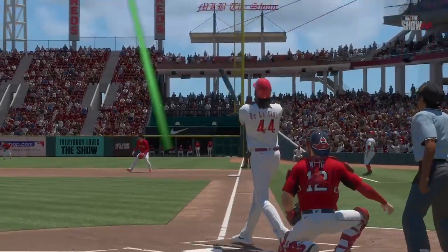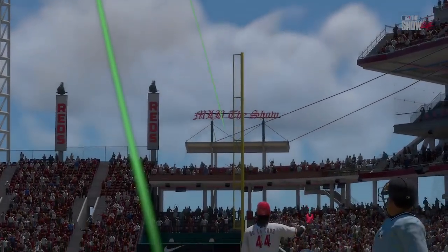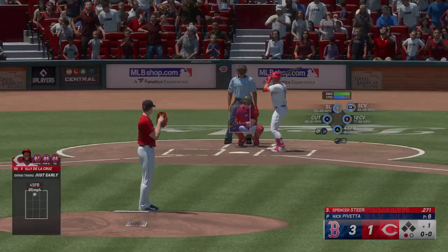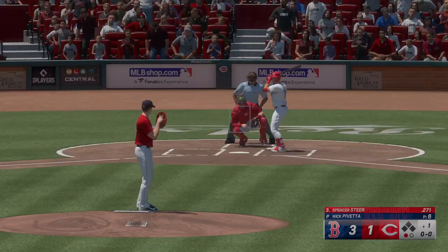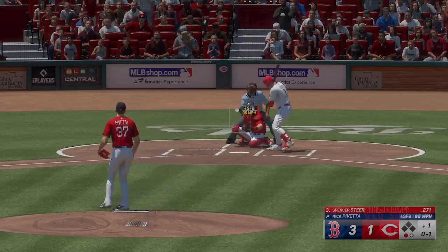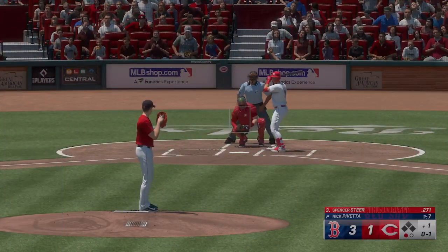Off the bat it looked like it had plenty of distance, but there was just no telling if it was going to stay fair. He really hooked that thing down the right field line, but good thing that big pole was there to let us know. Could have very easily just been a long strike if he'd hit it out front any more than he did. Spencer Steer batting with one down — takes a strike.